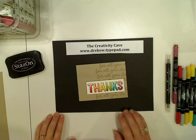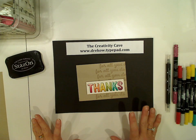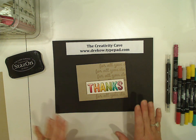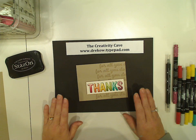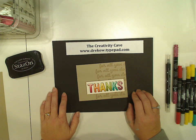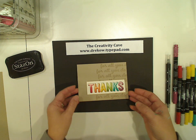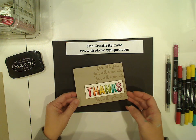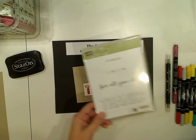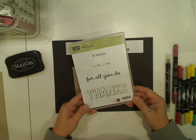Hey everybody, it's Dina Rico with the Creativity Cave, and while we're all totally mourning the loss of Blendabilities, I have kind of a nice substitute. It's not perfect, but it's better than what we've got. So let me show you how I made this super awesome thank you card. It's from the Celebration Set Thanks for Being You, available just this month, and I love it.